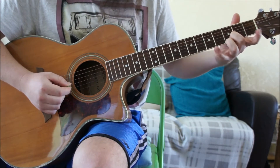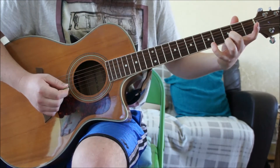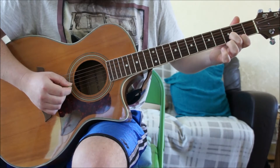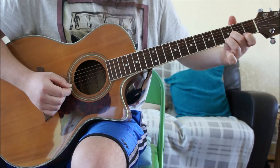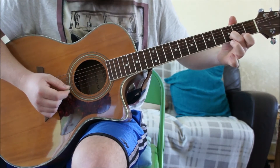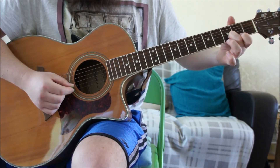Then we're going to bring in finger number four — it's going to go on the fifth fret — and we're going to pick B and high E again. Then we remove finger number four and number three and bring the first finger onto the second fret on the first string, or high E — another B and high E pick. Then the third finger comes back to its spot on the third fret high E — another B and high E pick. Then we take the third finger off again and play the open high E three times with that B as well.